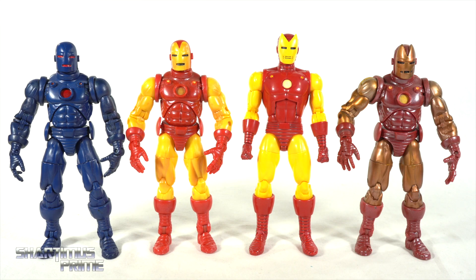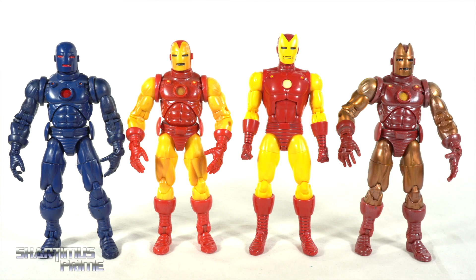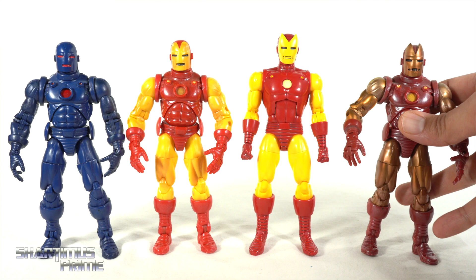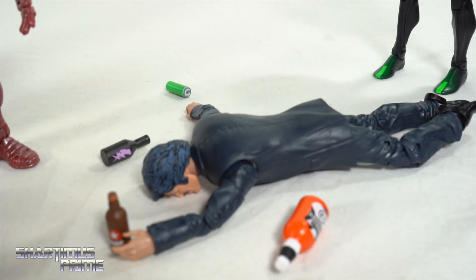Comparing this 20 years Iron Man figure next to all the other series one Iron Man variants from Toy Biz — we have the stealth version, the regular version, and the gold variant with the Model 2 head sculpt. Thank you so much Nick Jordan and John 3.0, aka Epic Voice Guy. I thought it was a trip that they made this variant not just a repaint but also gave it a different head sculpt. So much harder to get — it's a prized possession of mine.